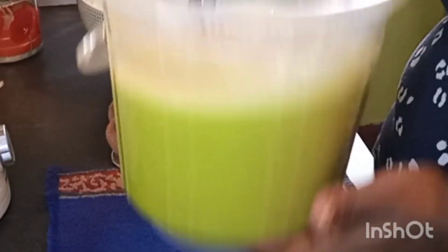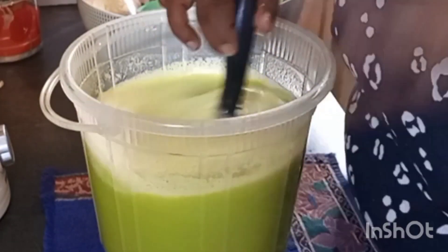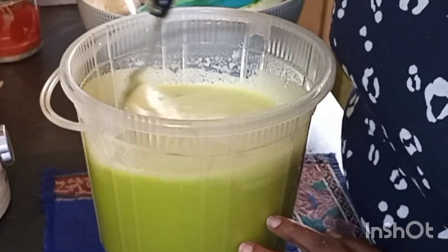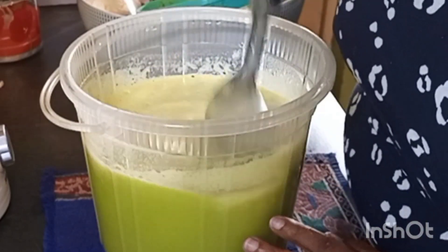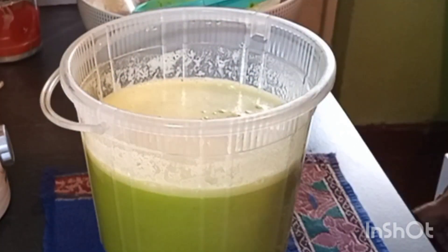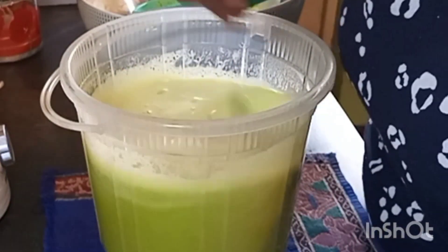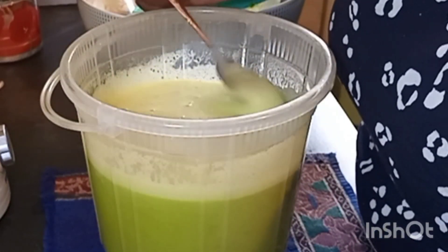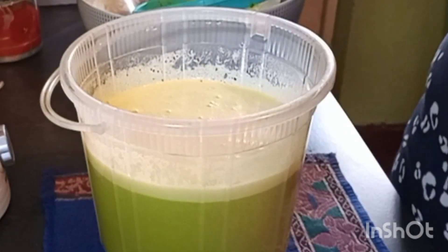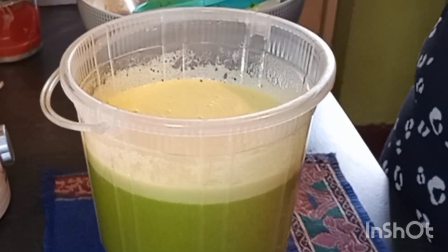Look at that colour — it is really beautiful. You should smell it; my house is just smelling of pineapple and mint. I love this juice. We are going to do some tasting so that we can check the sugar. Oh my god, it is perfect — it will not need any sugar.